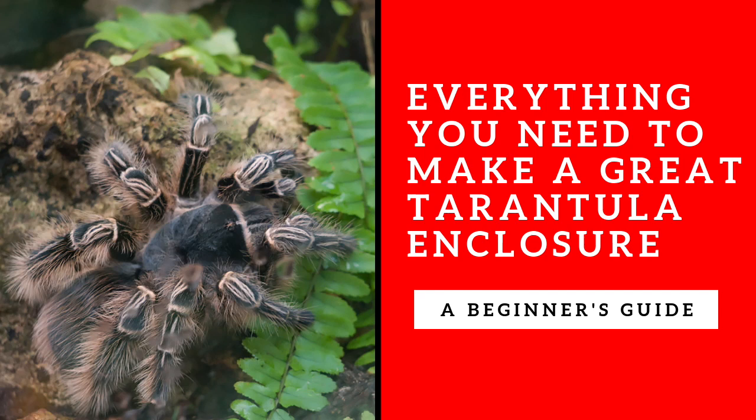What's up guys, this is Patricia from Tarantula Heaven and today we are going to talk about how to make really great enclosures for your tarantulas and how to make sure that you have all the bases covered.